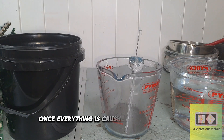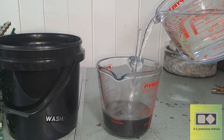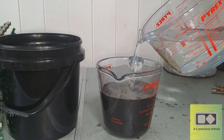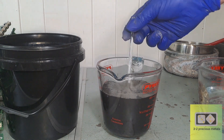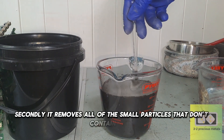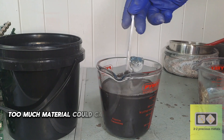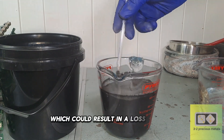Once everything is crushed to a fine powder, I can start the washing process. Washing the material has a few benefits. Firstly, it reduces the amount of material, which in turn reduces the amount of acid needed to cover the material. Secondly, it removes all of the small particles that don't contain gold that can clog up filters and cause problems when filtering. And thirdly, too much material could cause your chloro-auric acid to get trapped, which could result in a loss of gold.